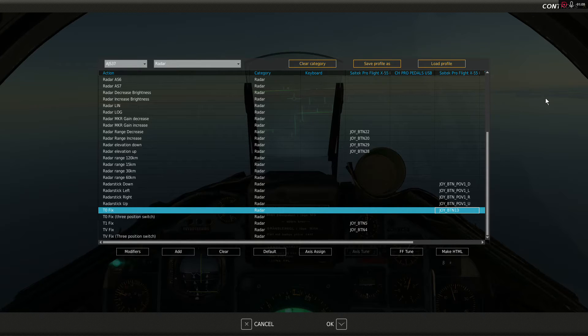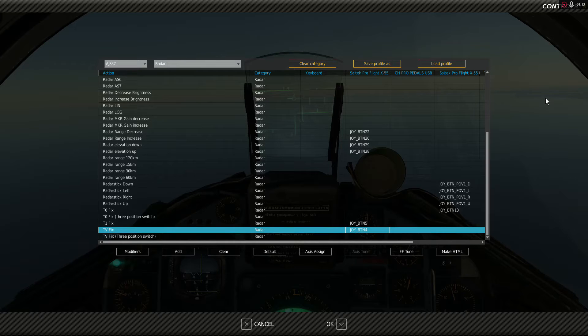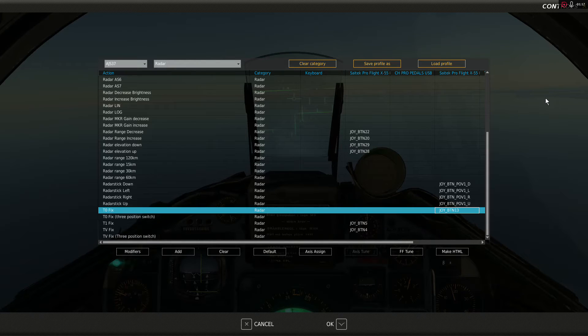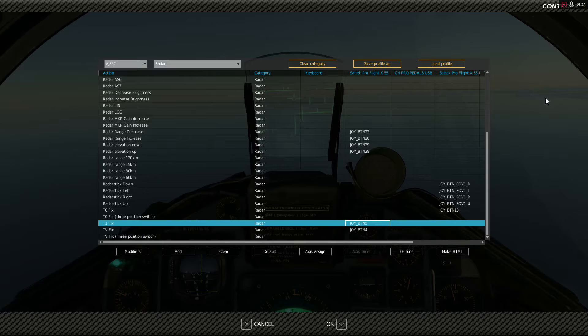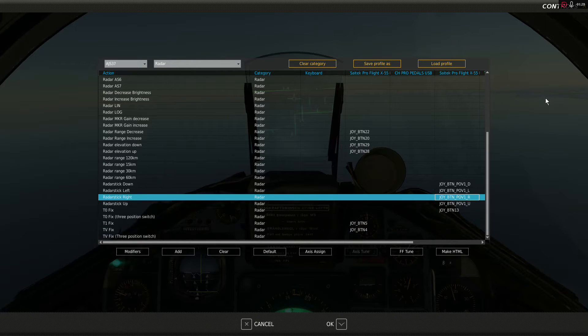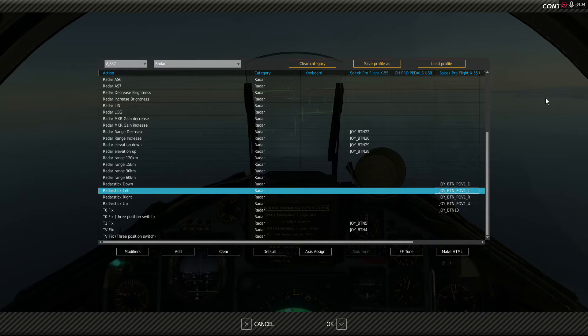T0FIX is going to bore sight the missile. T1FIX is going to make it slewable. And TVFIX is going to actually lock the target. We can lock a target straight from bore sight mode by just doing T0 and then TVFIX. However, if we want to slew the seeker head around, we can do T1FIX and then use our radar stick controls — which I have mapped to a hat — to slew it around.